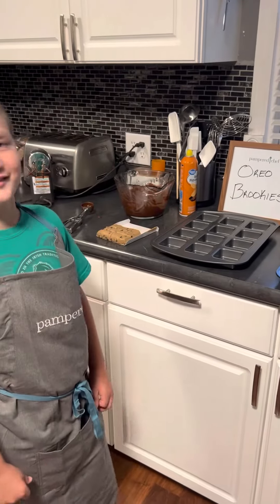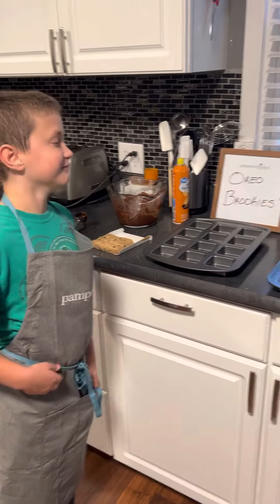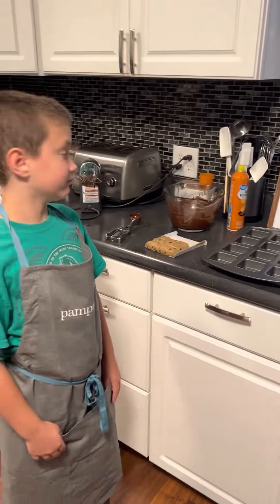Hi everybody! Welcome to Pan for Chef with Mom and Shay. Tonight we are making Oreo Brookies. Hi Shay! Hi!